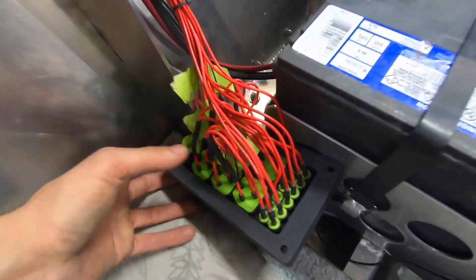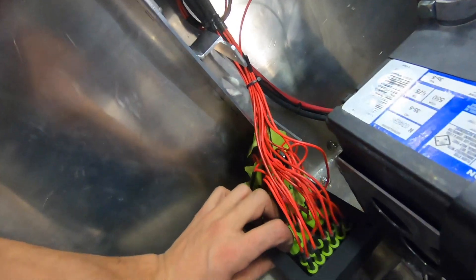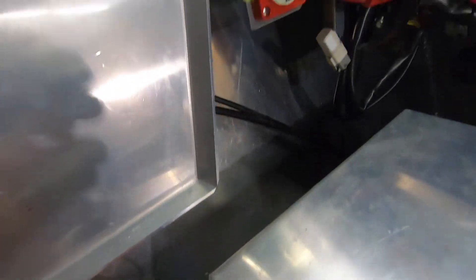Wrapping up for today. Pretty much got almost everything for the switching at least. Got my relay box here — it's finally got all the power and all the jumpers for the switching. Which goes all the way up front. Just about to throw this in and hook up a couple more grounds to the battery and then two positives, and they're all good.